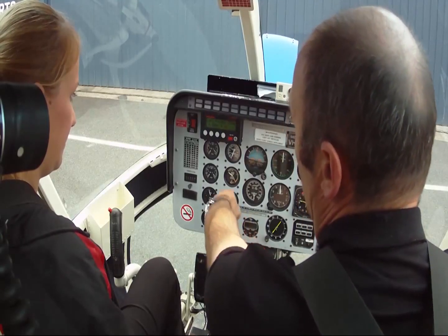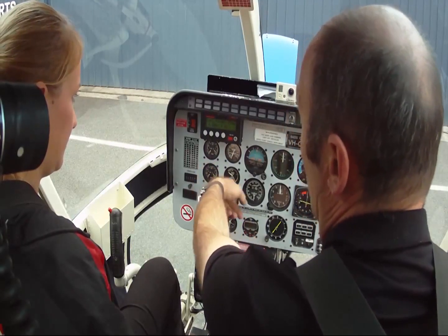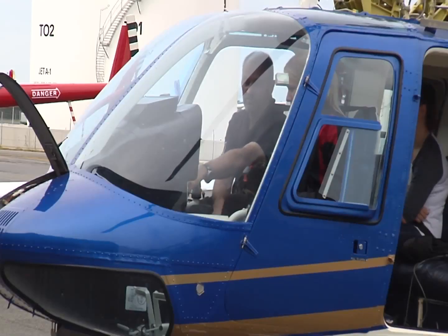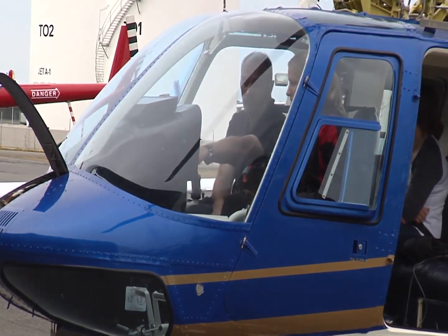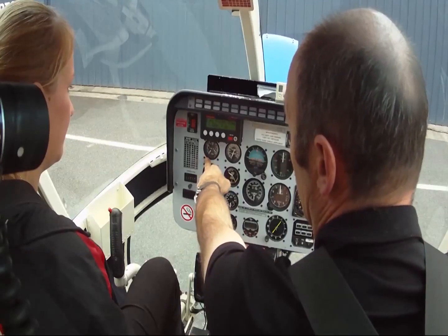N1 gauge is working. Glance up — the blades will start drifting off. Come back down, get an oil pressure indication, the needle will start to move.